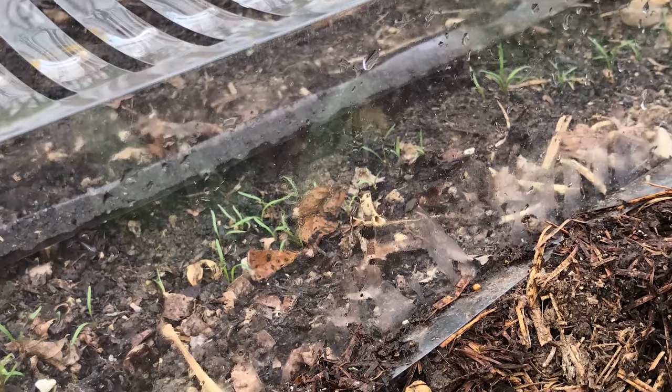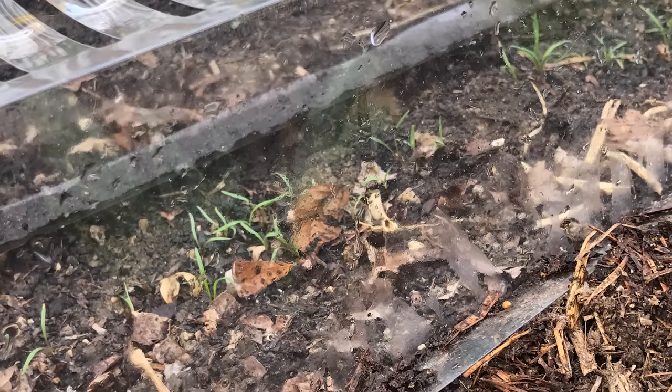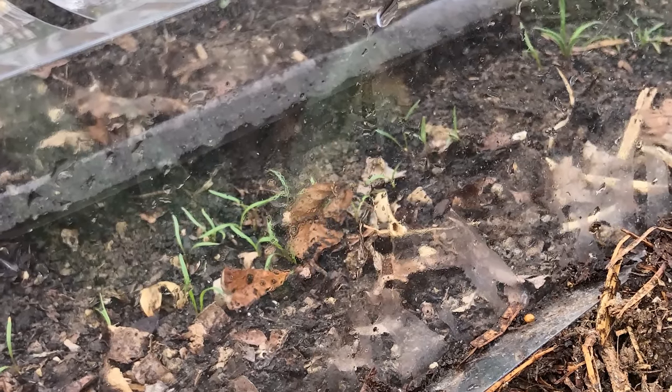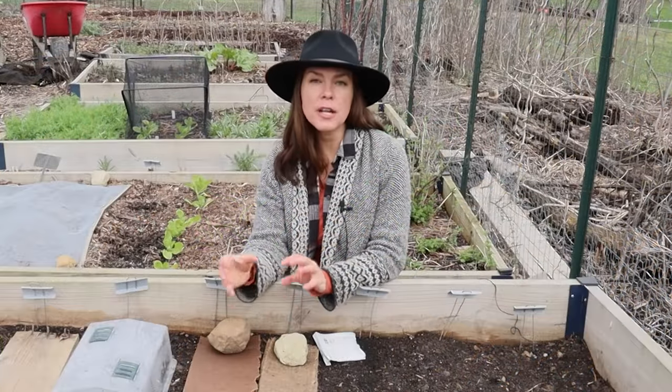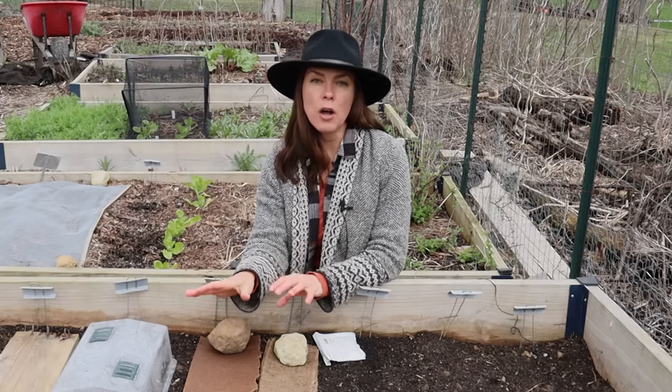My gut is that in the spring it's going to be the mini cloches, but we will see. With the cloches, as soon as the seeds germinate and are up a quarter to a half of an inch I will remove them. They're a little more forgiving than the board or the burlap in that I don't have to get them off immediately, but I don't like to leave them on long term.